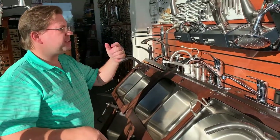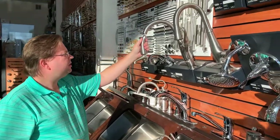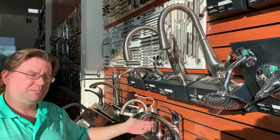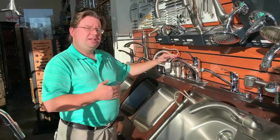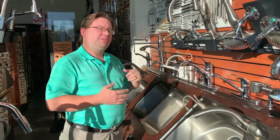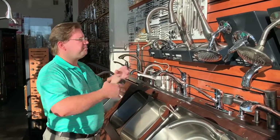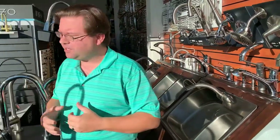The next thing to consider is whether you do pull-outs or pull-downs. The main difference is the reach of the faucet. Some people pick a low pull-out because they have a window or a pass-through counter and want to keep the faucet profile low. Others don't have that concern and want a higher reach faucet so they can fit a big pot under there. Both are okay — it just depends on what you want.